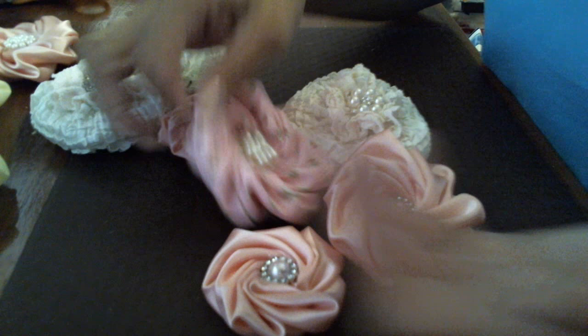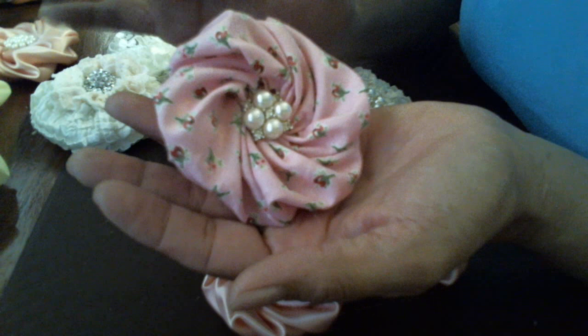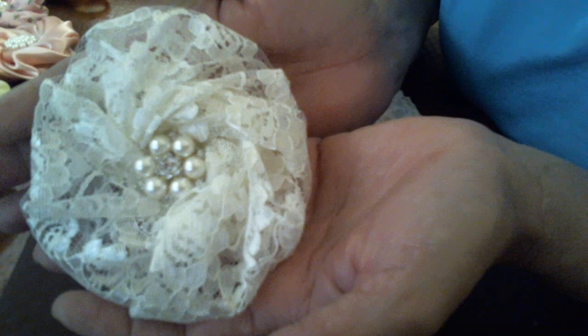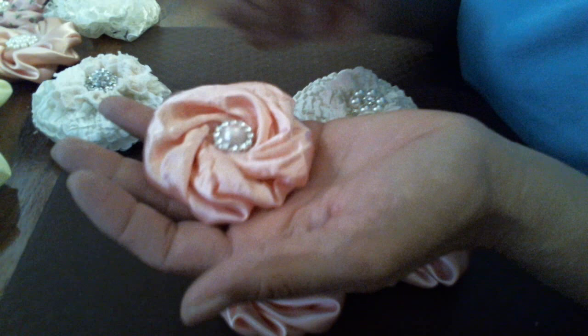I'm trying to make flowers for my lace book. I like the solid — I don't like the printed version at all. Another thing I don't like is the lace one, because you can't see the twists of the twisted rose.